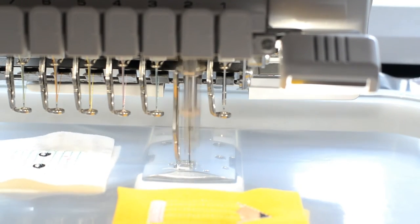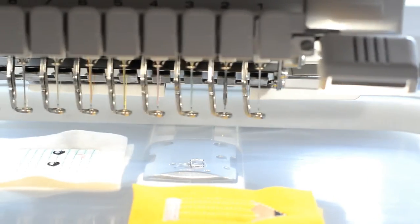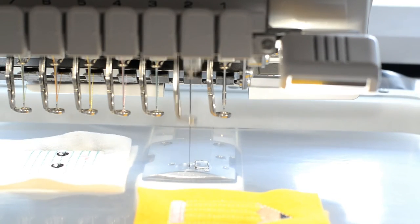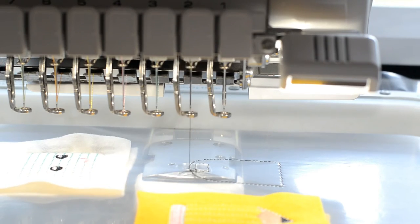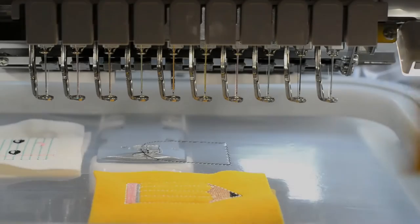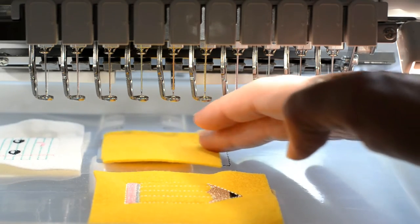Stitch the ribbon die line and tack lines for the crayon as you did for the other felties. Stitch the die line for the crayon box felty. Use a piece of felt over the die line — you can use glue to save your fingers.